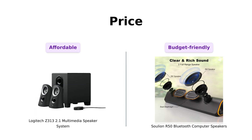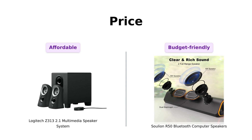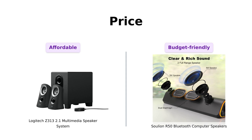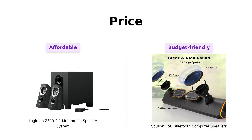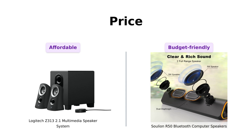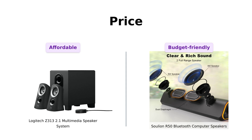First up, let's talk about price. The Logitech Z313 comes in at a respectable $59, perfect for those who want quality without selling a kidney. Reviewers appreciate its value for the price, stating it provides great sound and features for budget-conscious buyers. Meanwhile, the Solyon R50 is ready to party at a steal of $35. Many reviewers highlight its affordability and consider it a great option for those on a budget, making it an enticing choice for casual listeners.